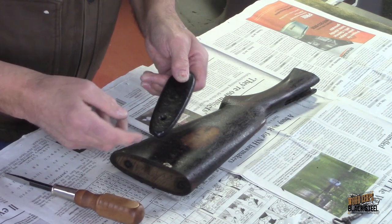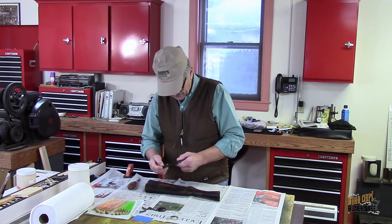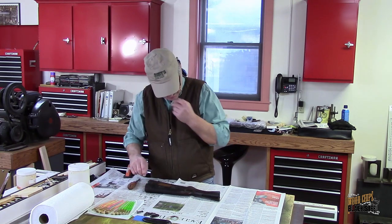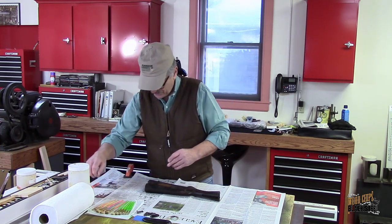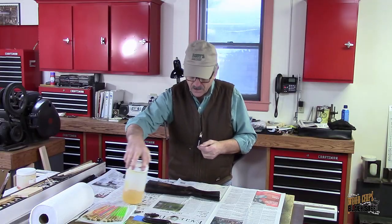We have to strip off all of this finish and it is not going to be a fun process. I'm going to use this stripper that was created by a good friend of mine, Mark. Mark has been in the restoration business for 50 years — it is how he makes his living. Mark has been a friend and a mentor for me for nearly 30 years.